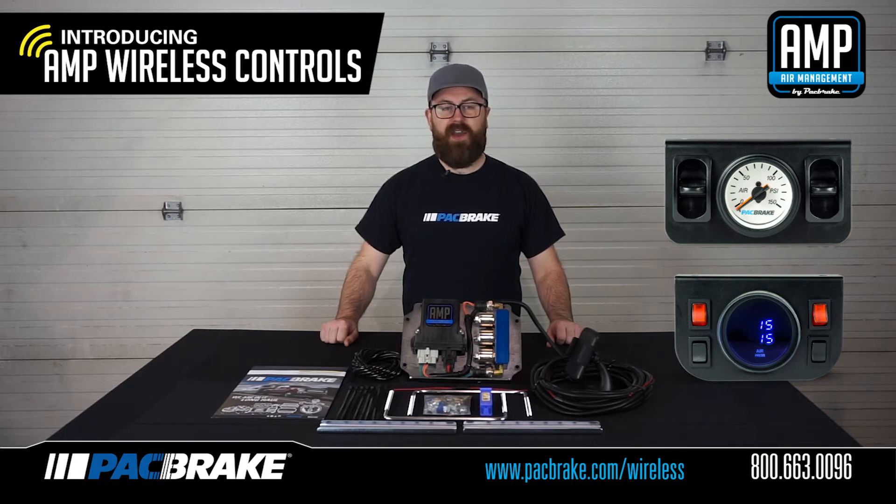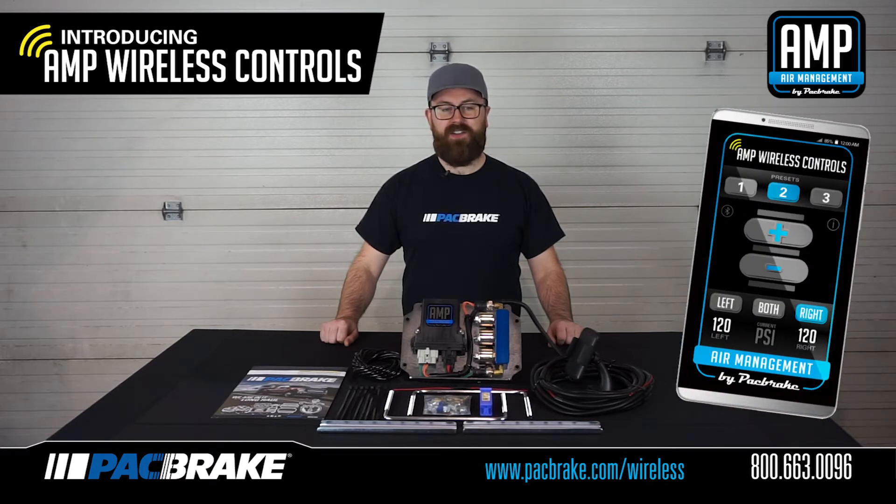No more fiddling around with an air chuck and pressure gauge, no more running wires and drilling holes through your vehicle's dash, and no more plastic remotes. Our Bluetooth app connects your onboard air system and gives you the control of your air springs from your phone.